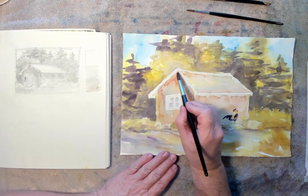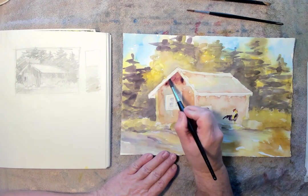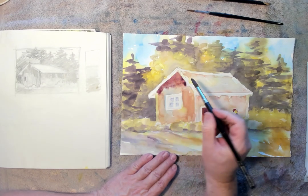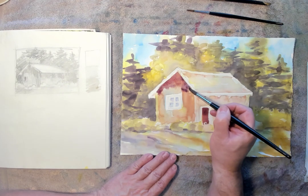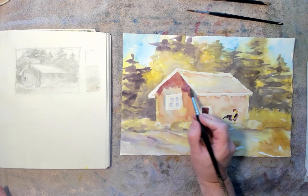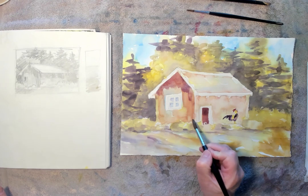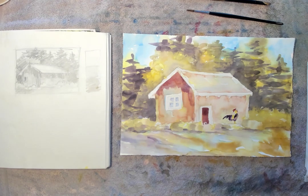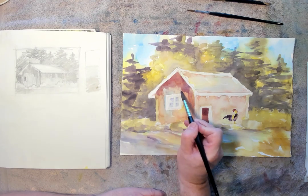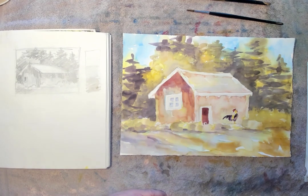Up here on the top of my roof where my roof is darkest. This side is on the shadow side so I want a nice shadow in here. On your second wash, you want to make sure that you don't overwork it too much. Get in, lay your color down and then kind of pull the color around a little bit, and then soften up those edges a little bit. Try not to go over what you just laid down. You'll have a fresher looking watercolor if you do that.